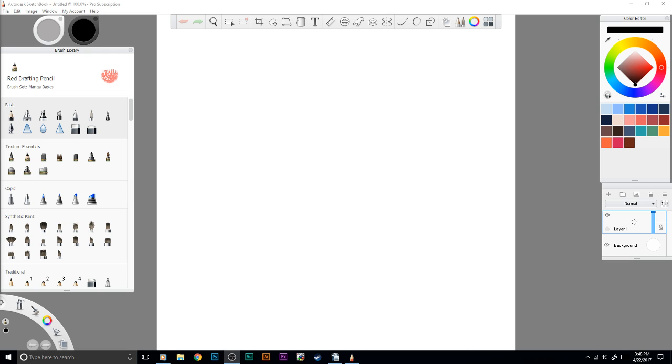Hey everyone, and welcome to another tutorial. This one I'm really excited about because it's the Autodesk Sketchbook — it's not really a tutorial, I just want to show you some features of this unique software. It's really awesome.